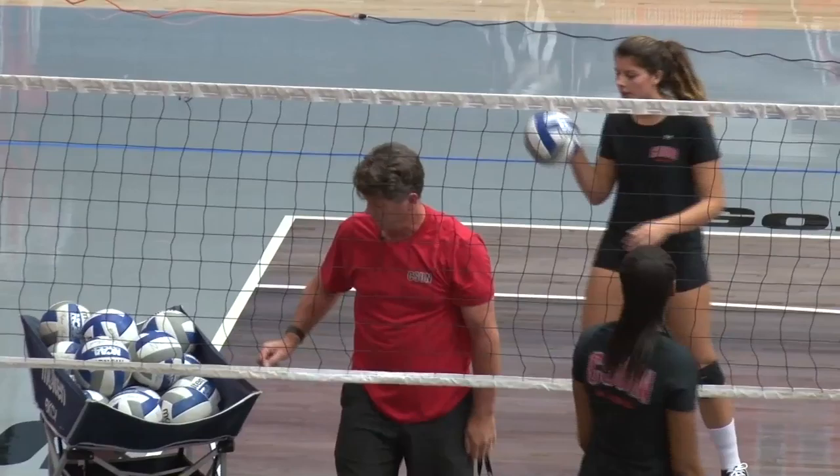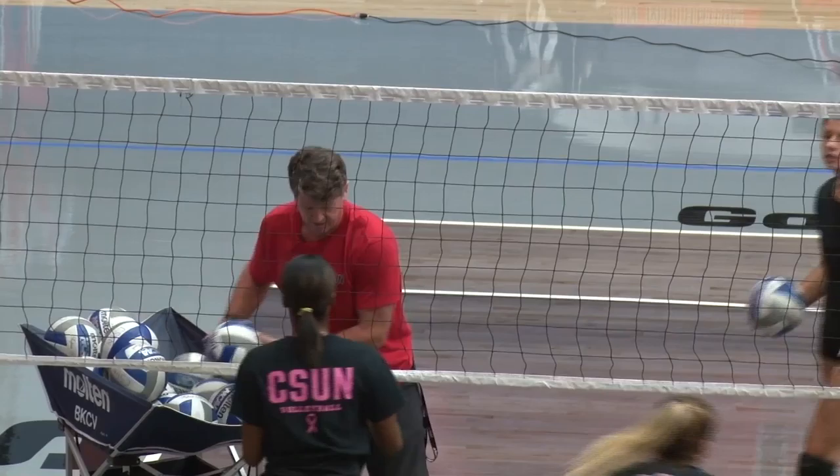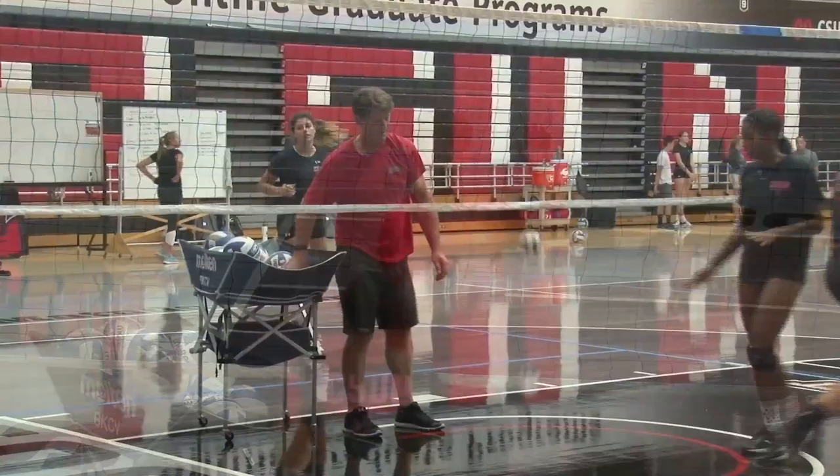Good. Well done. Switch with Rach. Good. All right, we'll take that one. Get that away. Good job, girls. Go again.